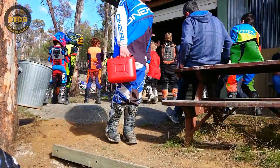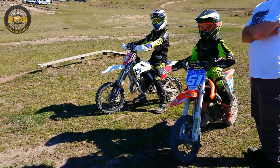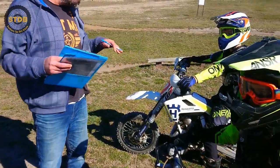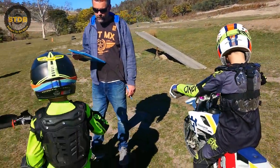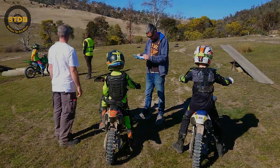After the rider briefing, it was game on for the boys. I was really surprised how well this club was run. After warm up, Harry and Sean were asked to join in on a skills test. One of the club members put the boys through a number of tests and then spoke to them on how they can improve on some of their techniques.